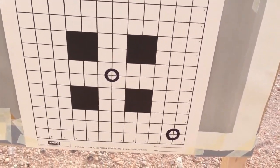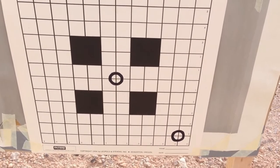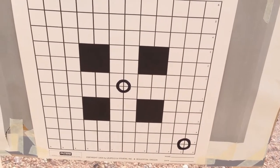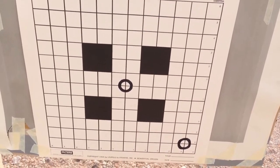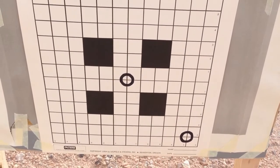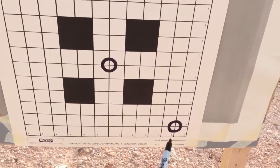For the tracking test for my US Optics ST-10, I usually use my .223 bolt rifle because it's light recoiling and it's pretty accurate for general hunting and just ringing steel. But we'll start here.